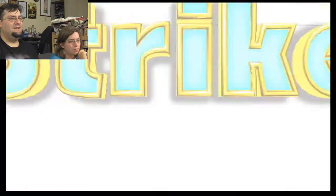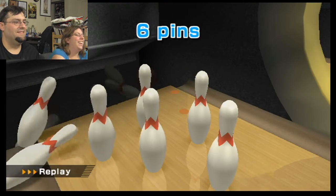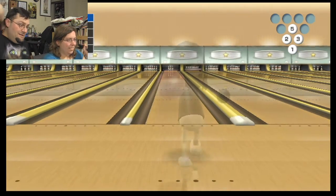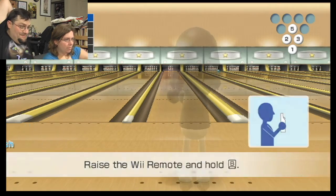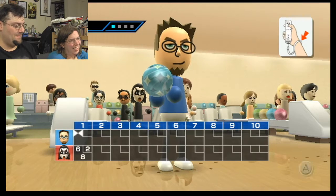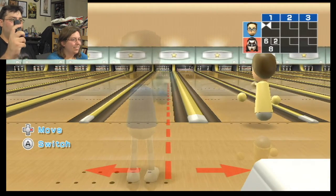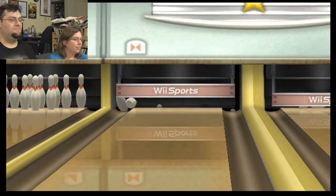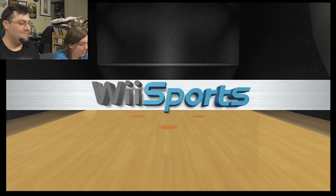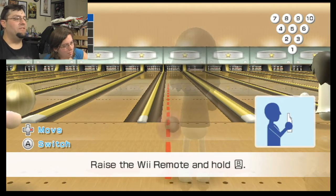There's my groove. There you go. Throw it up. If you want to let it just fly, you can let it go high. Not like that. It slices at the exact last minute, which is how I bowl in real life.